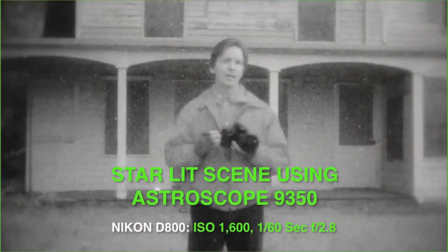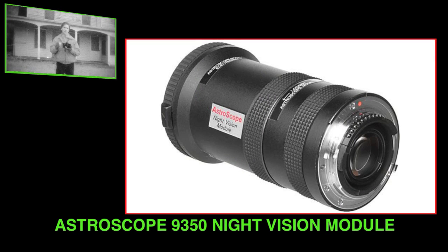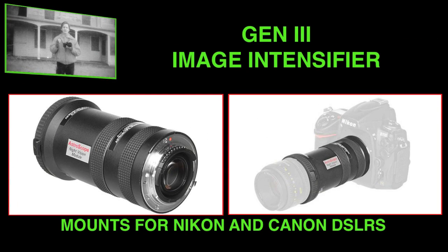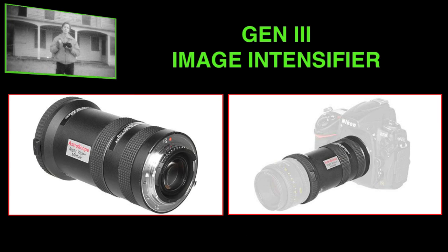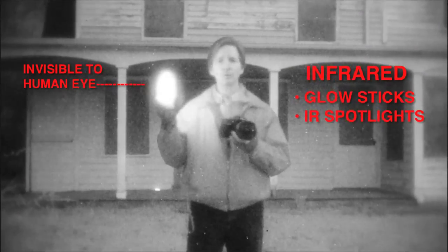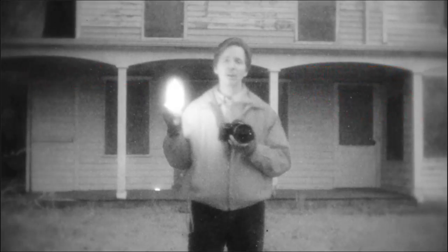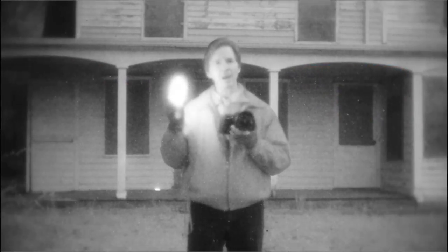Fortunately, these photographers can turn their existing DSLRs into powerful night vision devices with the addition of the Astroscope 9350 night vision module. This Generation 3 image intensifier adds up to 10 stops of light-gathering power to your camera, and allows you to shoot under moonlight, starlight, and even using invisible infrared illuminators. Let's take a closer look at how this device works, how easy it is to attach to your camera, and then at some of the settings you can make to optimize the results.